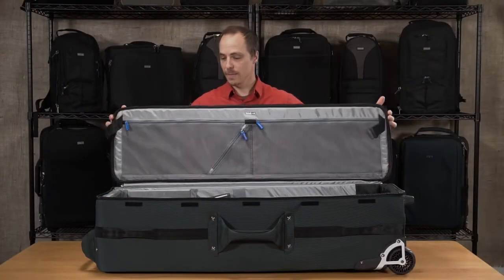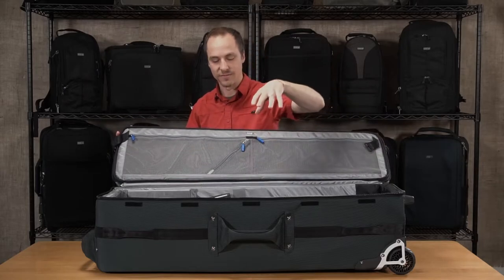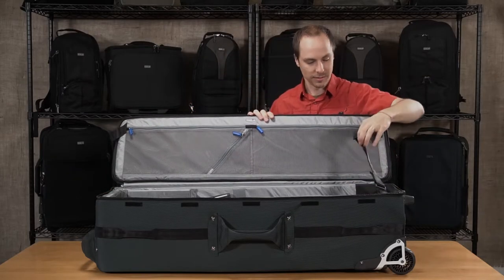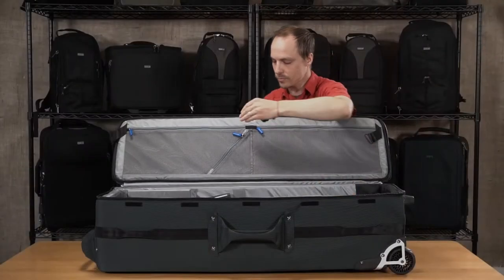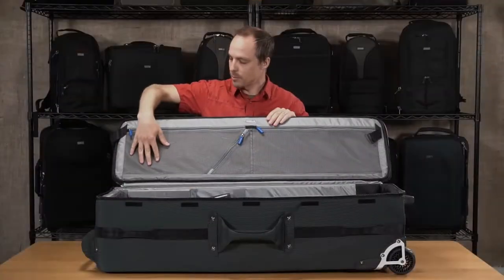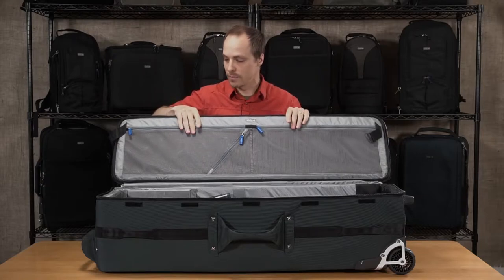The lid hinges on the side panel so it's very easy to get your tripod or stands in and out. It folds down flat and we also have lid hold-up straps so you can work out of the bag easily to grab your tools or other accessories. We have a small pocket for small tools, but larger tools or even spare plates can go up in some of these pockets up here.